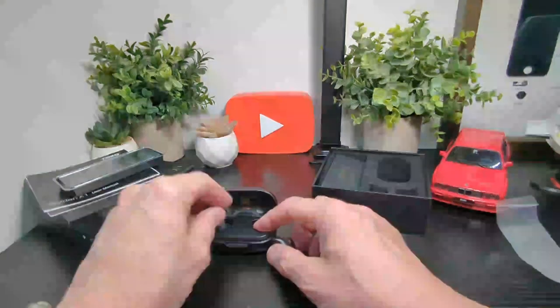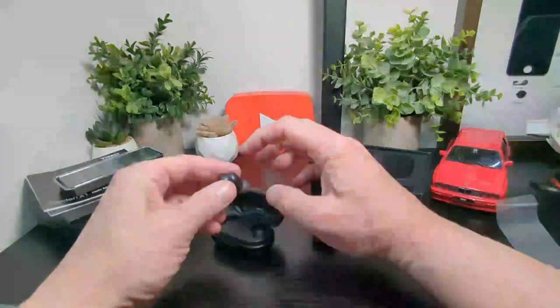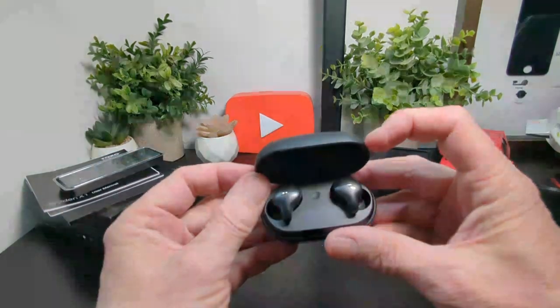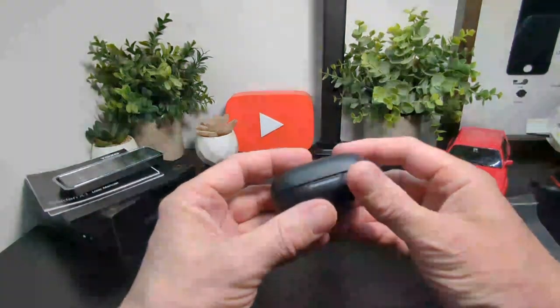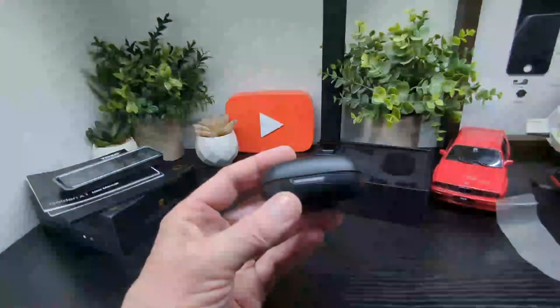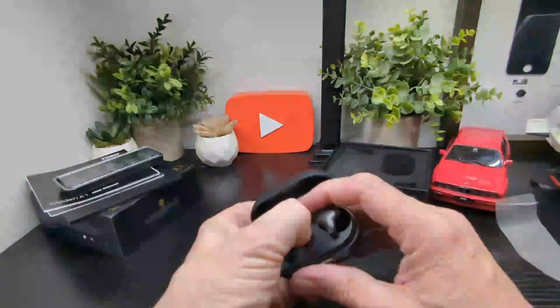Let's see what they look like in the case — in they go that way and that way. There's a little button inside the case as well. Close it up like so — that's what they look like. I'm going to press that button and see if we can get any lights going on.